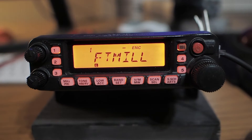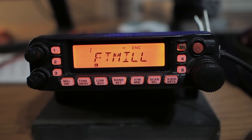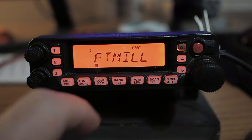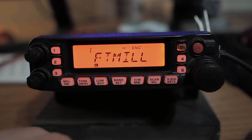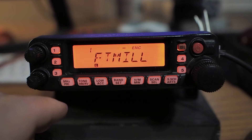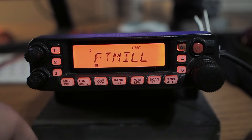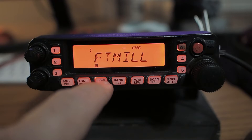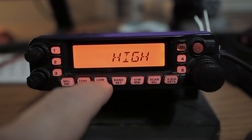One of the keys to understanding this radio is to know the difference between tapping and pressing a button — what's going to happen if I tap this button versus press it for a second. On any rig, I'll look for something that relates to power, because that's probably one I can tap to select different power settings. Sure enough, I see one here that says 'low.' If I tap that — different power levels.